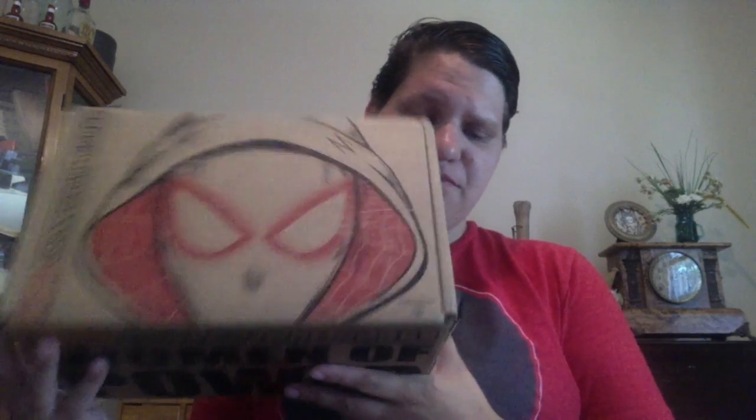Hey everybody, welcome back! My Marvel Collector Corps box for this month is finally coming. It's Women of Power this week, so let's open up and see what we have. There's some cool artwork — I think she's Spider-Gwen. We don't know much about the other characters. I'm also doing Squirrel Girl, which sounds weird to me, but I'm sure they can make it cool.